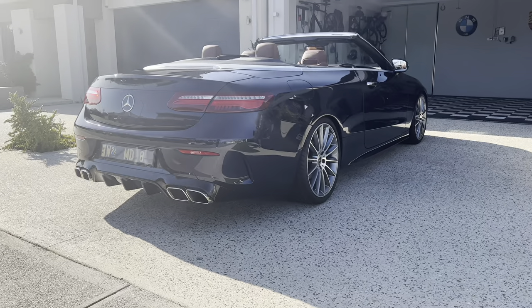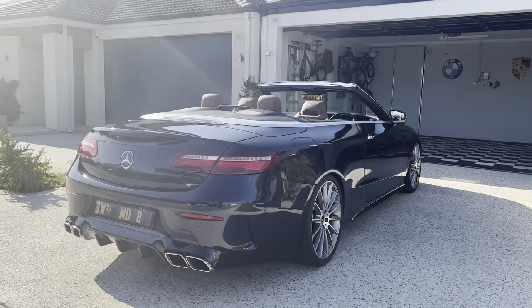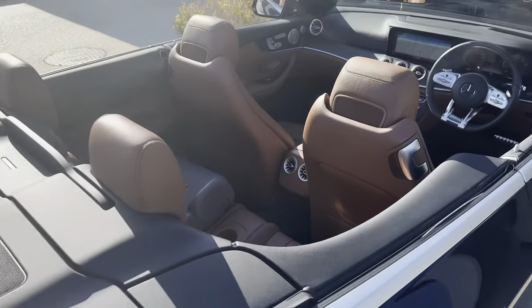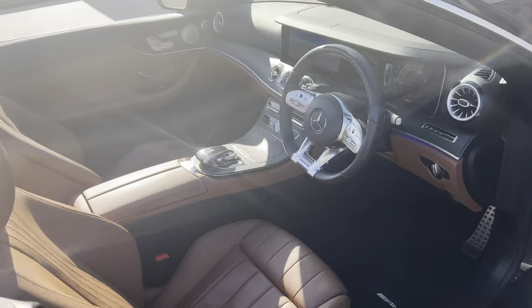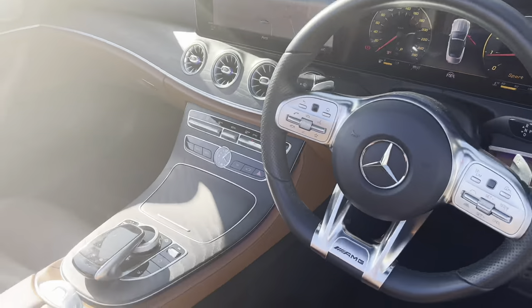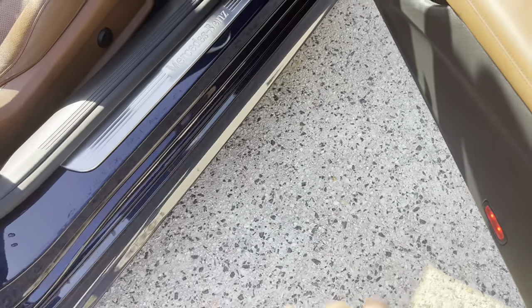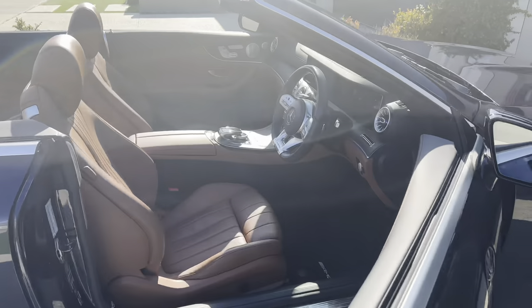Still thinking about whether to get 21-inch wheels to finish it off, but she is looking pretty now. It's all done. There it is — you saw it up close. The AMG steering wheel. You can't see it, but there's a big AMG puddle light as well.